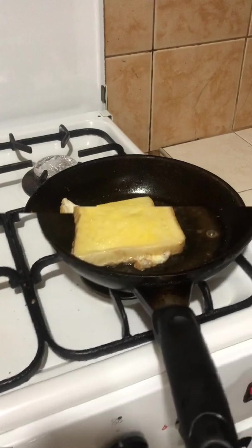Looks good. I judge this bread and egg to be perfectly cooked. Well done — it looks delicious. Here you go.